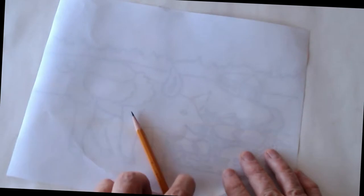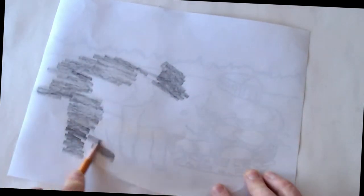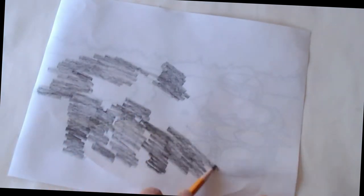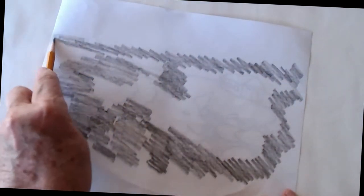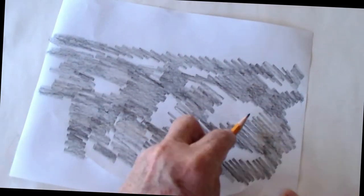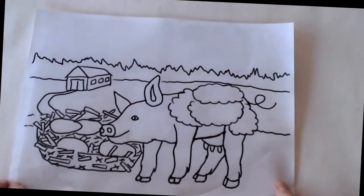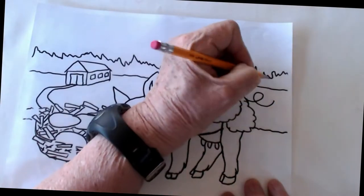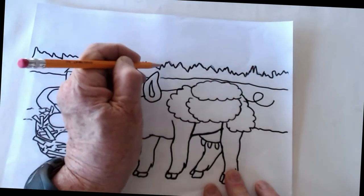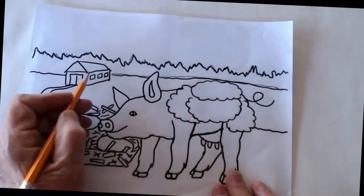I start with the sketch of the Egling Woolly Milk Pig that we did in the last video, and then on the back of the paper I use a regular pencil to make graphite all over the back. You can see by holding it up to the light where you're going to need the graphite. Once you do that you've made it into a carbon traceable paper, and when you turn it over and put it over your canvas board, you go over the lines with a sharp pencil and the design is transferred onto your canvas board.